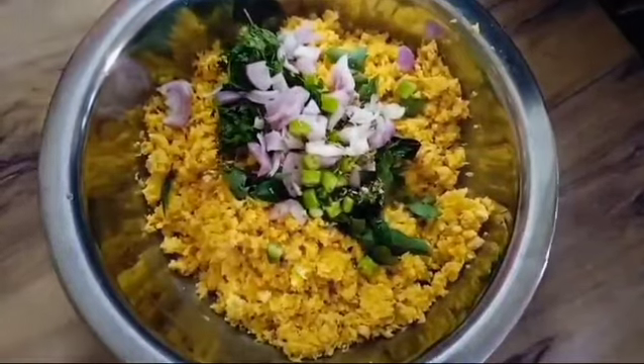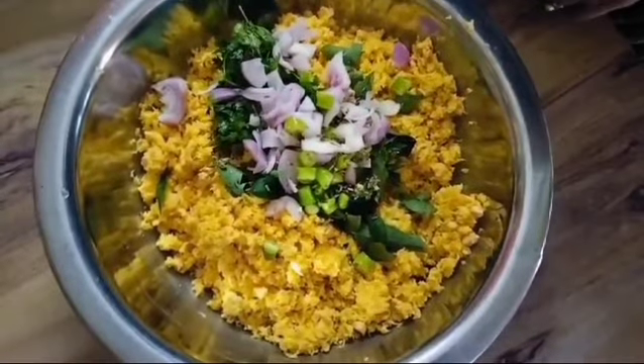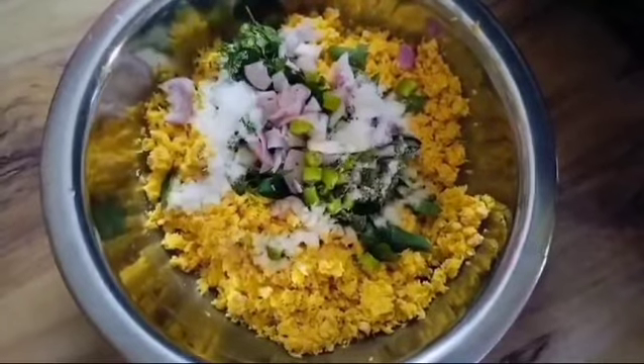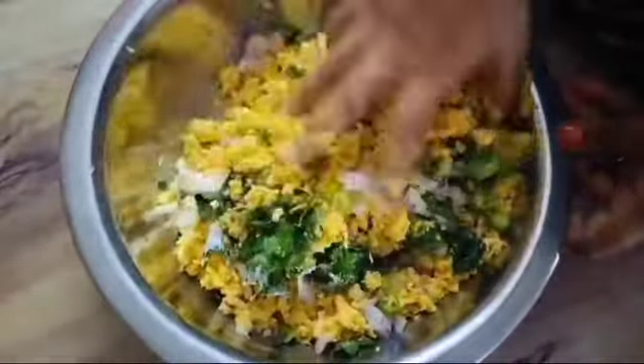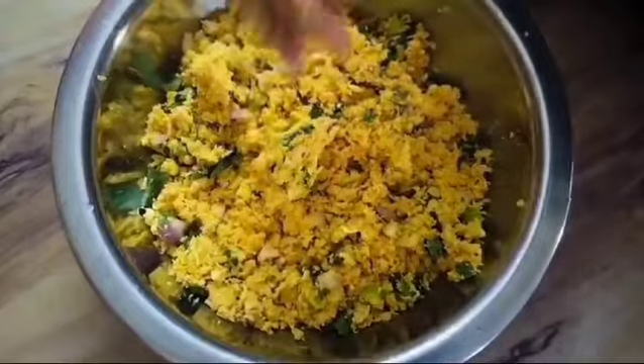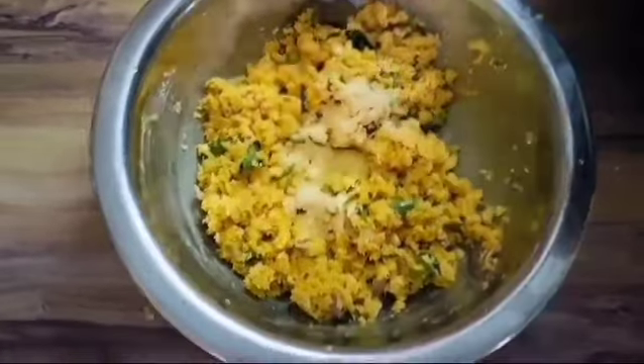Now we have to do it. It is only for 1 person. We are going to have to do it because this is our health.